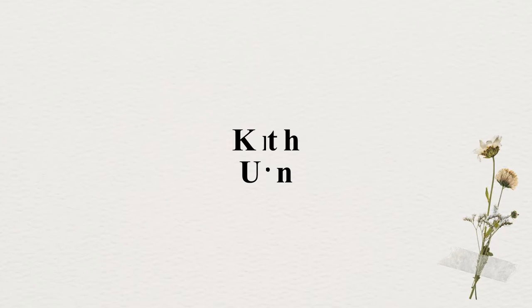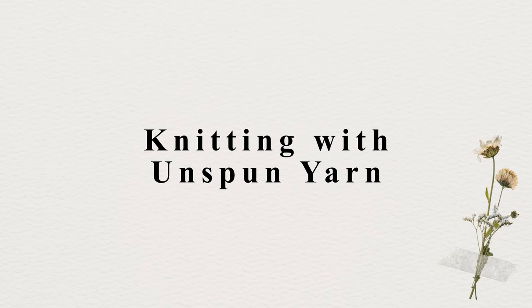This video is all about knitting with unspun yarn, with a focus on Nuttedin yarn. I've only started knitting with unspun yarn recently and want to share my experience as well as some practical tips and tricks with you. Hi, I'm Annika. I'm a natural yarn dyer and an avid knitter and I love to create something every day. Let's talk about how to knit with unspun yarn today.